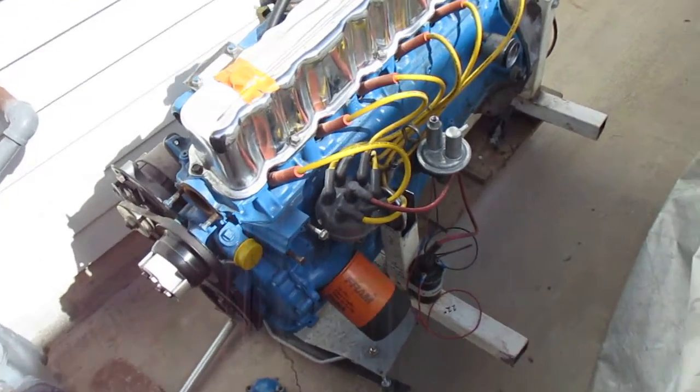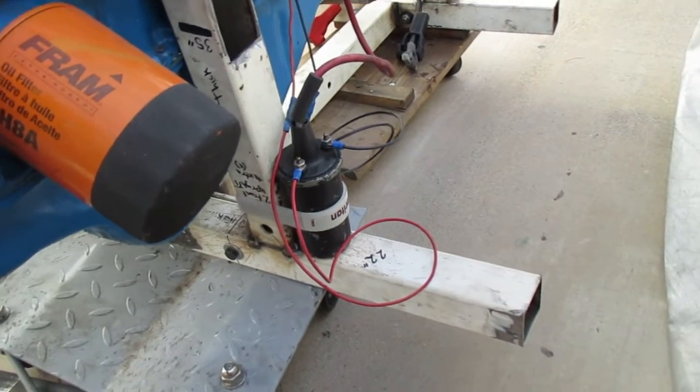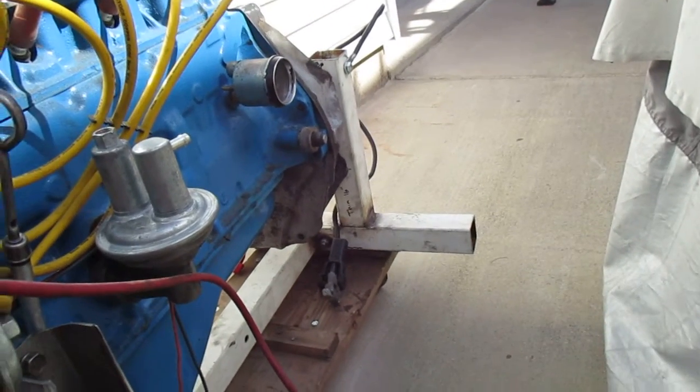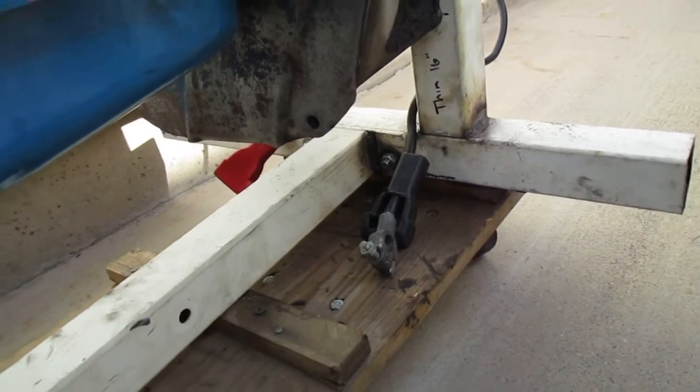Here's the engine stand I'm building for my six-cylinder. I made it out of two-inch square tubing. I made it in three pieces so it comes apart for storage, and I've got the center brace there that bolts in.